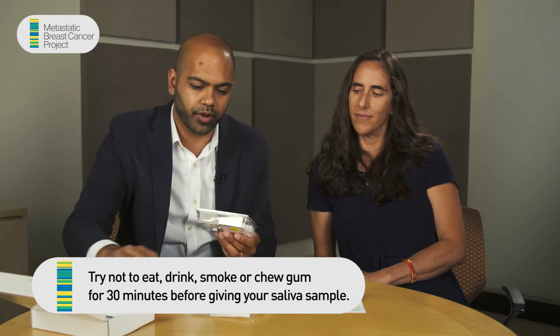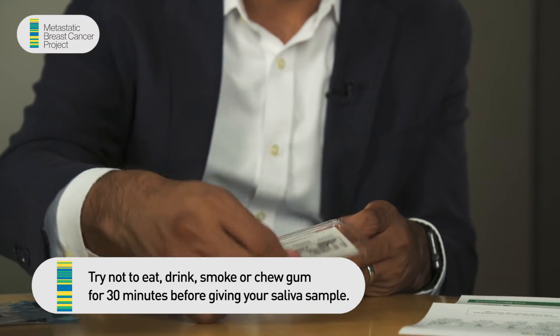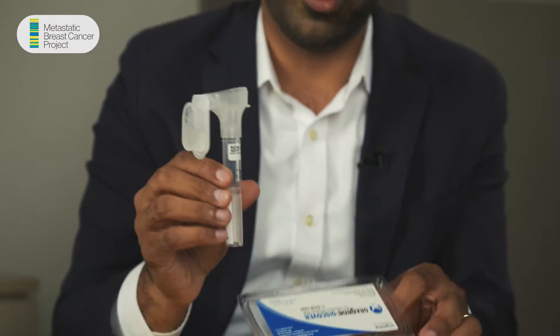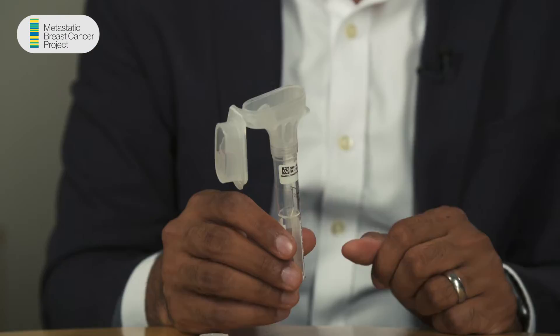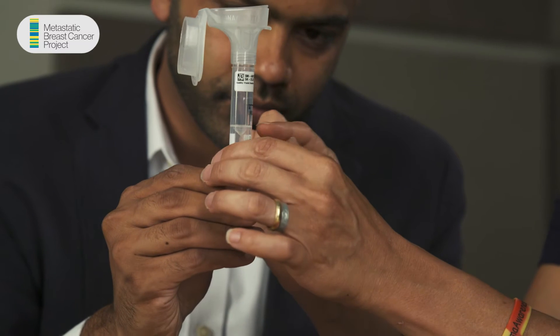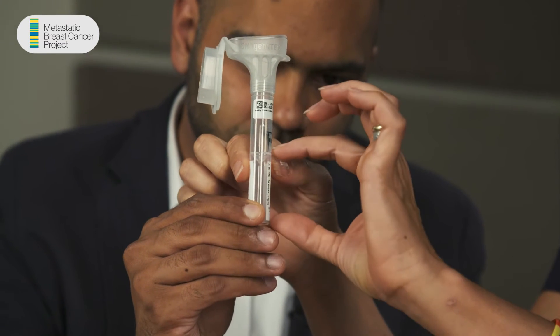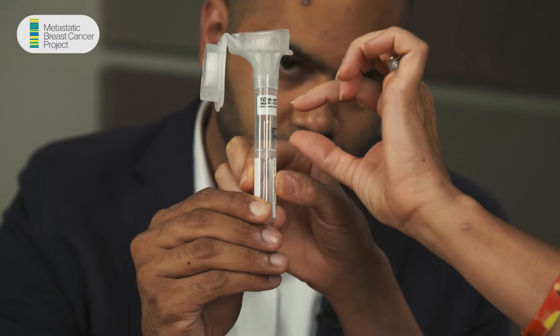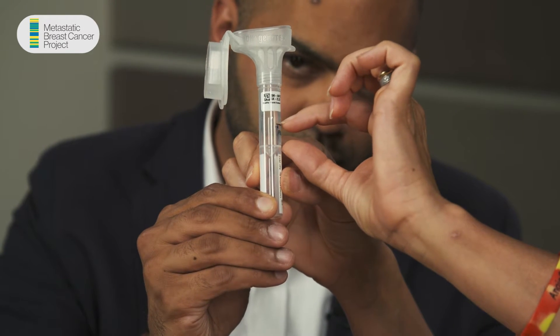Also inside the box is this bag and the kit itself. I'm going to open up the kit, and inside you'll find this funnel. Step one says to spit until the amount of saliva reaches the fill line. Do I have to fill up this whole thing? No — see right here is the bottom of the actual tube. It's very long so that it can fit onto a machine, but the actual part you're spitting into is only from here to this fill line right here.